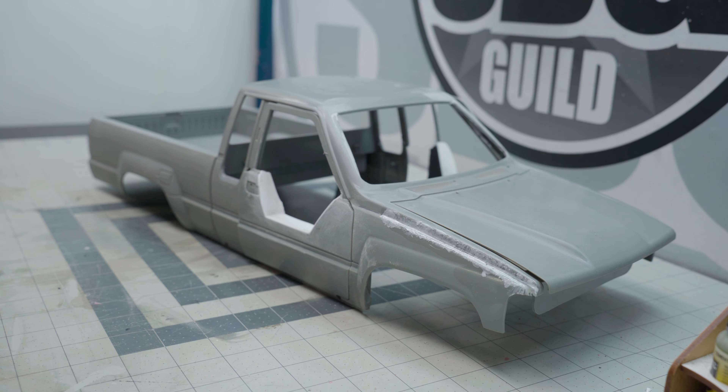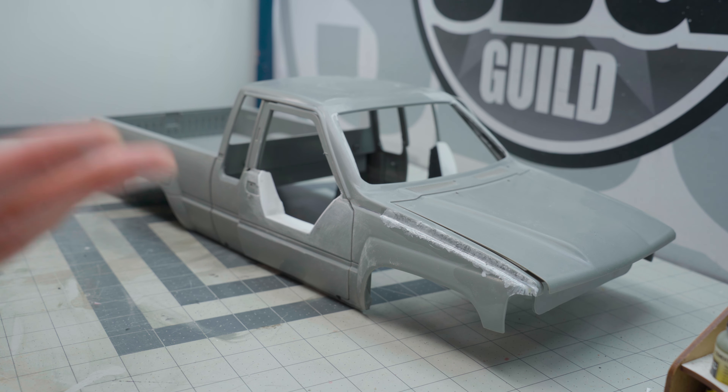We've got to do something special for the 100th episode, I think. Welcome to the show — if you are not familiar, it's where I take you through the projects I'm working on: lots of things on the bench, lots of tips, tricks, styrene work, 3D printing, painting, weathering — all kinds of great stuff. And if you are not subscribed, you should definitely subscribe to this channel.